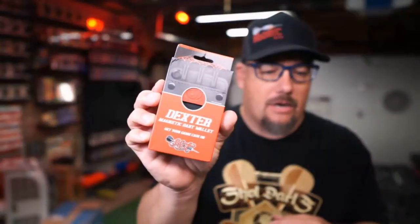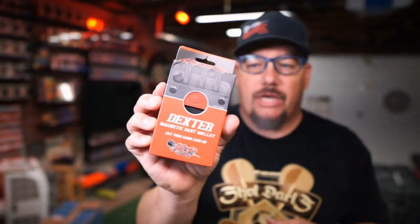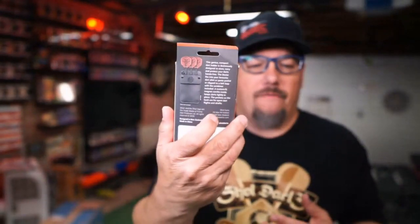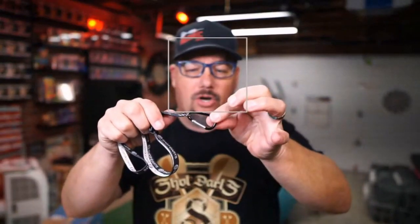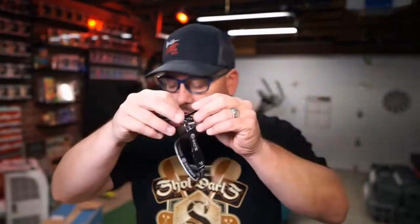Let's go ahead and open this up and give you a quick look. Here's the box — we have the black and red trim version. There's also a black and black, a black and purple, and I think some other colors available as well. When we pull this out, we have a lanyard that comes with a D-ring, and the carabiner comes with a clip.